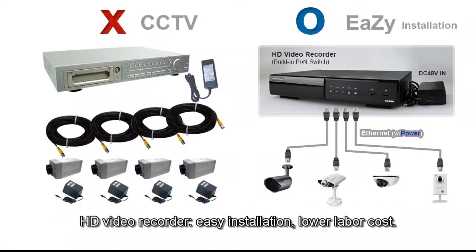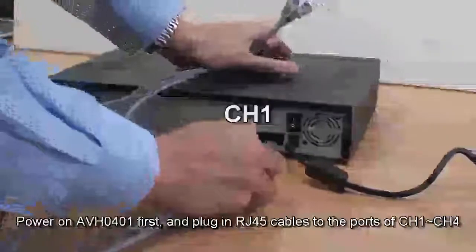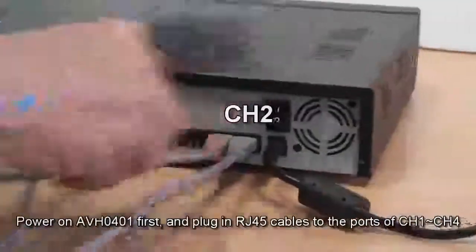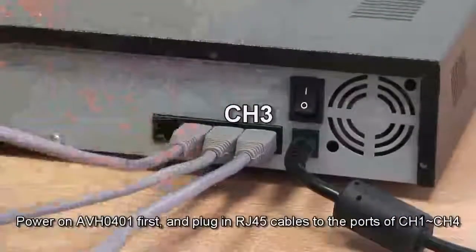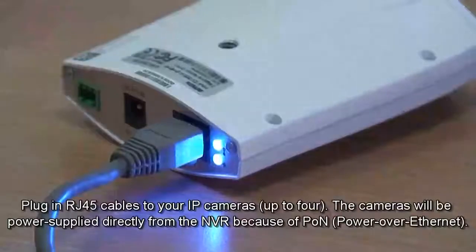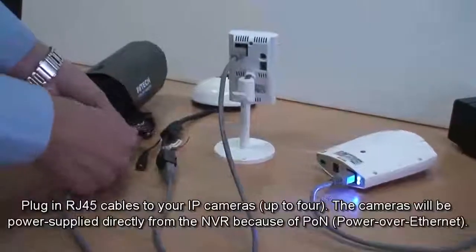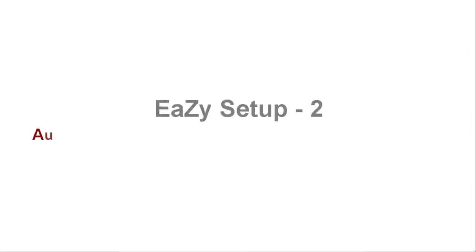HD video recorder: easy installation, lower labor cost. Power on the AVH0401 first and plug in RJ45 cables to the ports of channel 1 to channel 4. Plug in RJ45 cables to your IP cameras, up to 4. The cameras will be power supplied directly from the NVR because of PON.